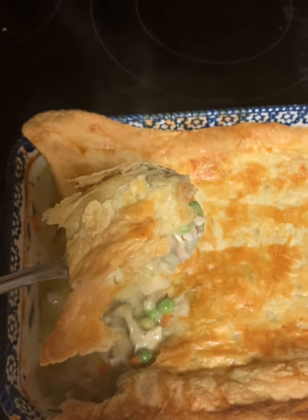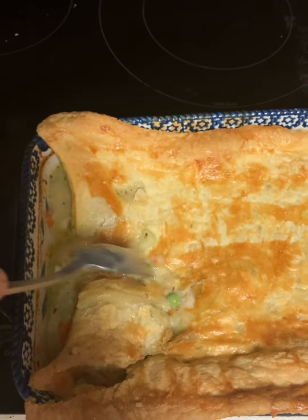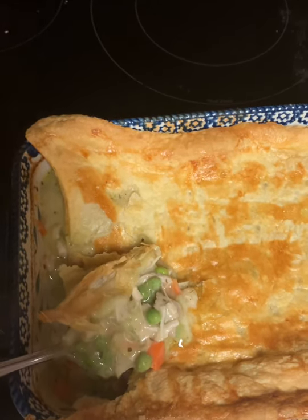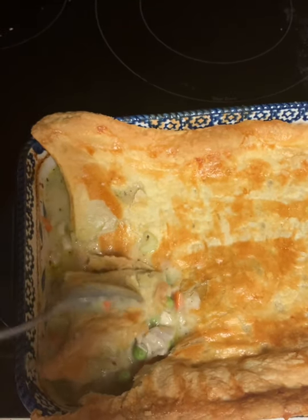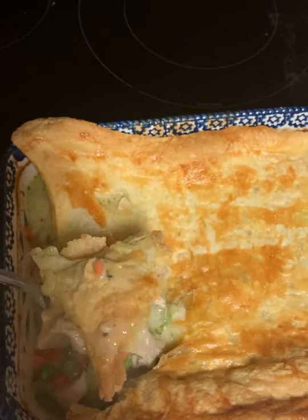You can also make this with leftover turkey — just put in two cups of turkey instead of the chicken, and then you'll need to get some chicken broth or leftover turkey broth to add. That would be great too.